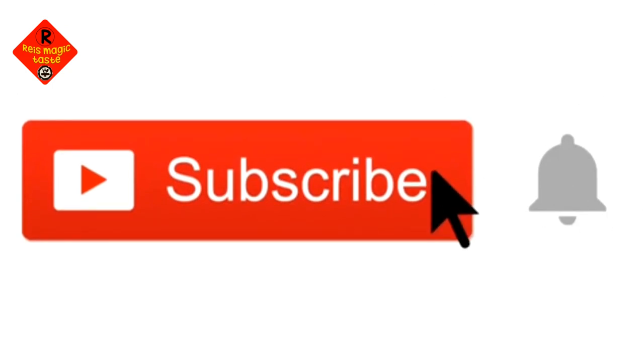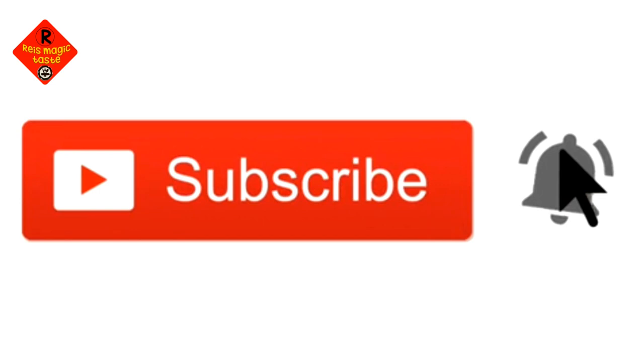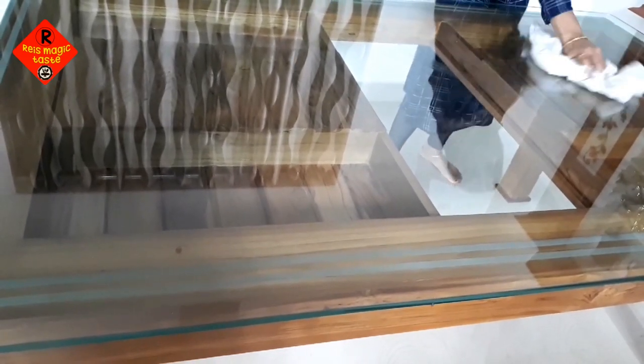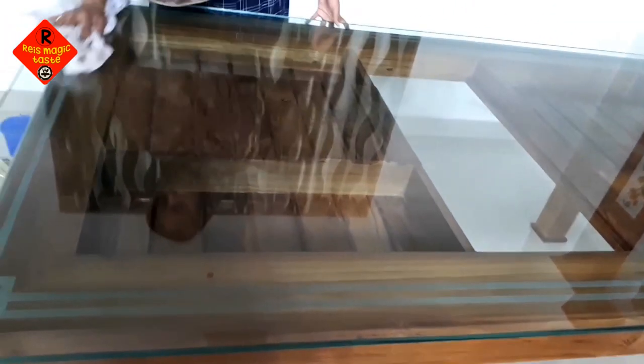Please subscribe to our channel. Now, if you want to do this, let's clean the table.